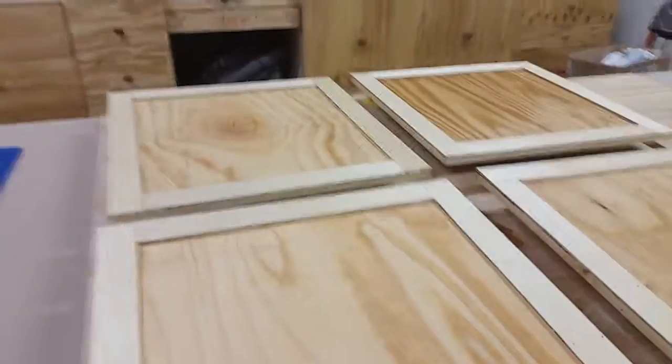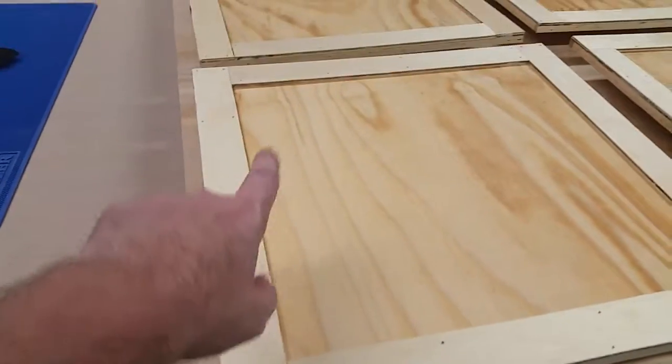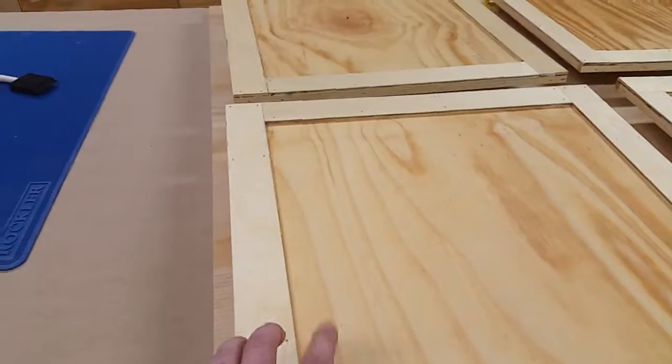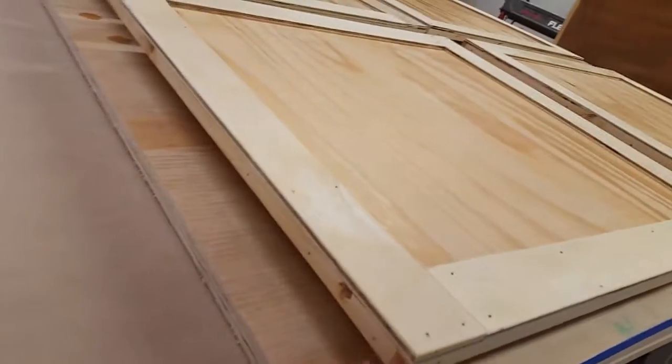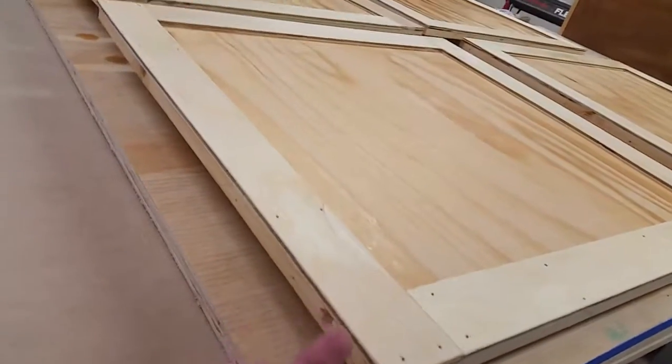I also made the four doors that will go up into that space — pretty simple design. Cut the square plywood the size of the hole, and then I added some little strips of wood onto the side, glued and nailed them in to strengthen them.